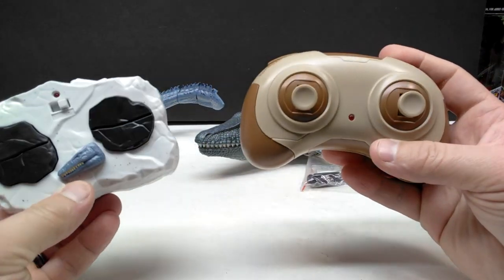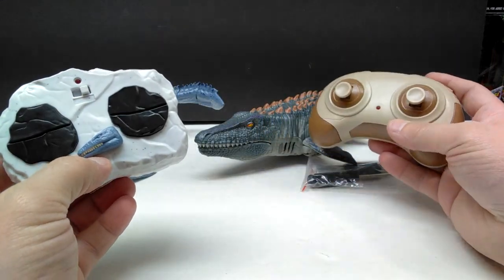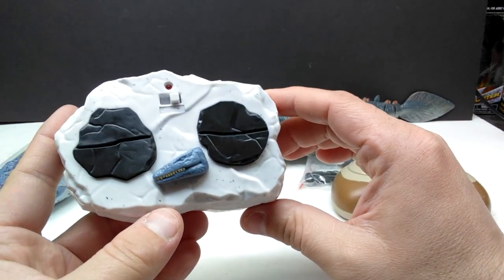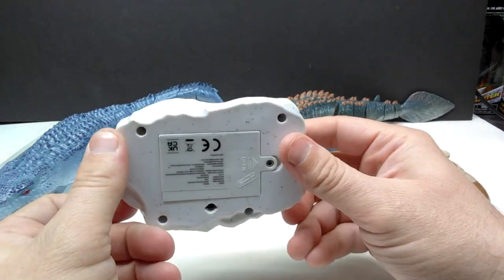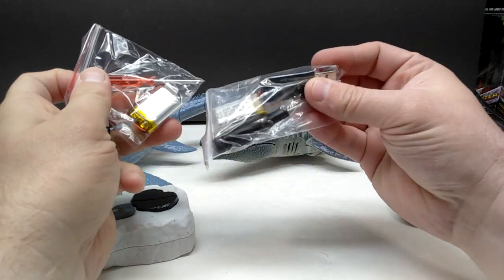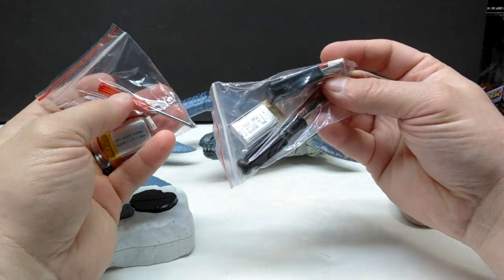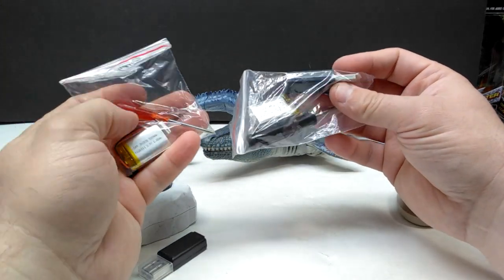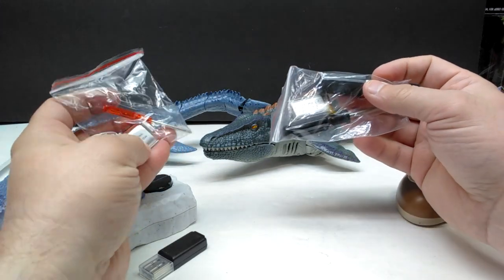There are also the remote controls. The remote control for the second one is definitely cooler — this one is just very plain and kind of blah, but the other one has a prehistoric look and actually has the mosasaurus head right on the remote control, which is pretty fun. We also have the battery and charging components, so we'll have to charge them up and then head outside to find a body of water and check out how our mosasaurus figures swim.